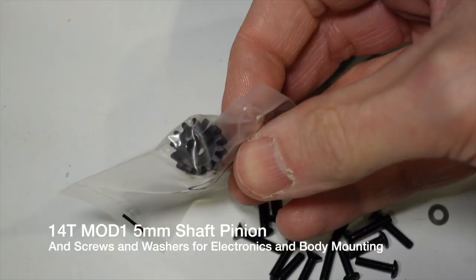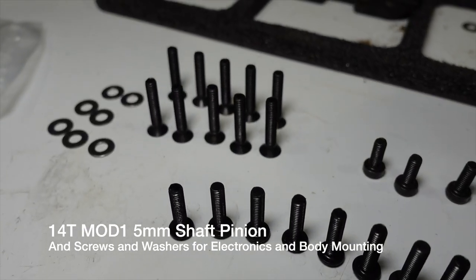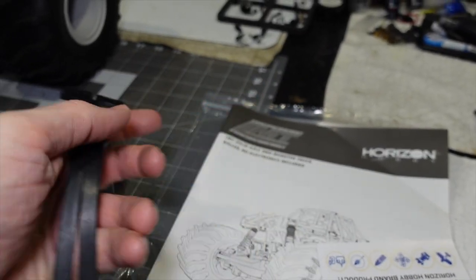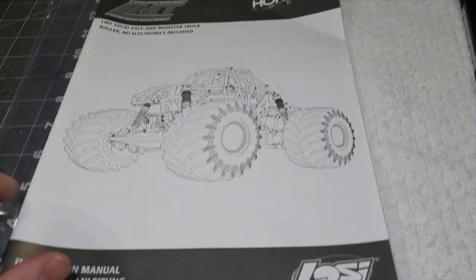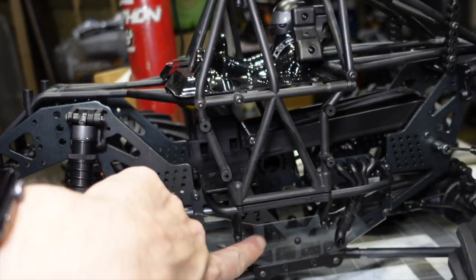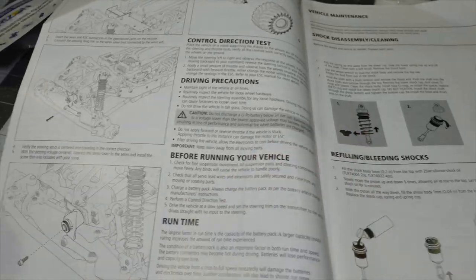Here's your stock pinion — which I believe is a 14. Here's the additional battery strap for a bigger battery. And some Horizon swag just for registering. We get the manual. I'm a little disappointed that there are no stickers, no decals — I would have liked an LMT sticker or some sponsor stickers for the sponsor plate. You get none of that with this.